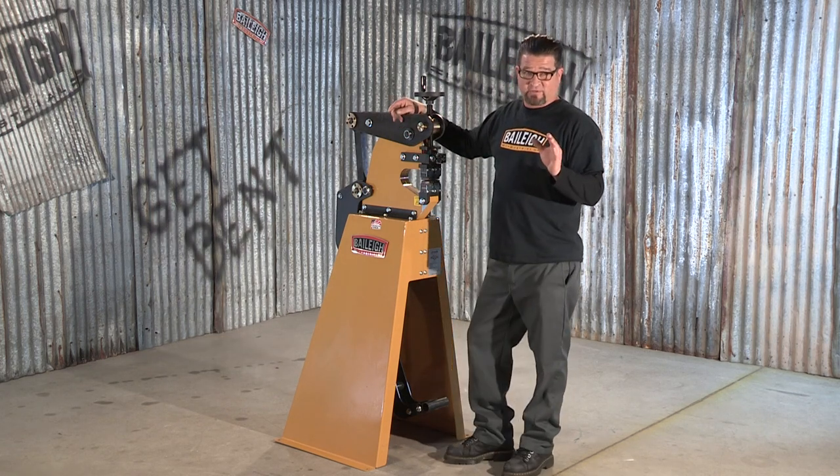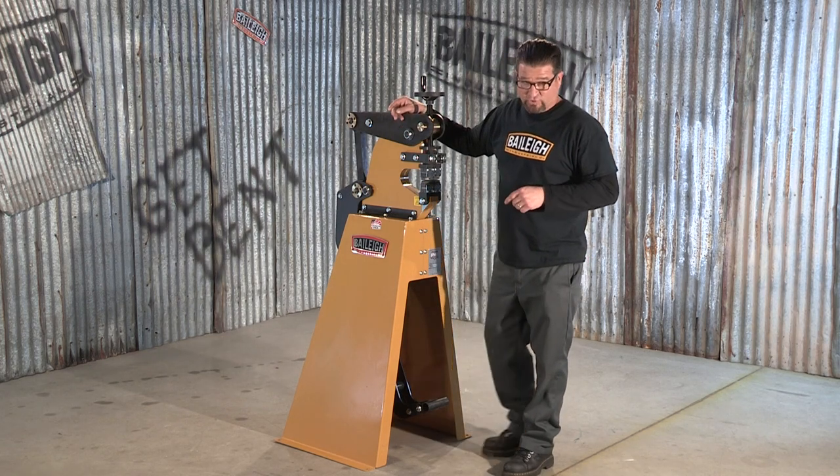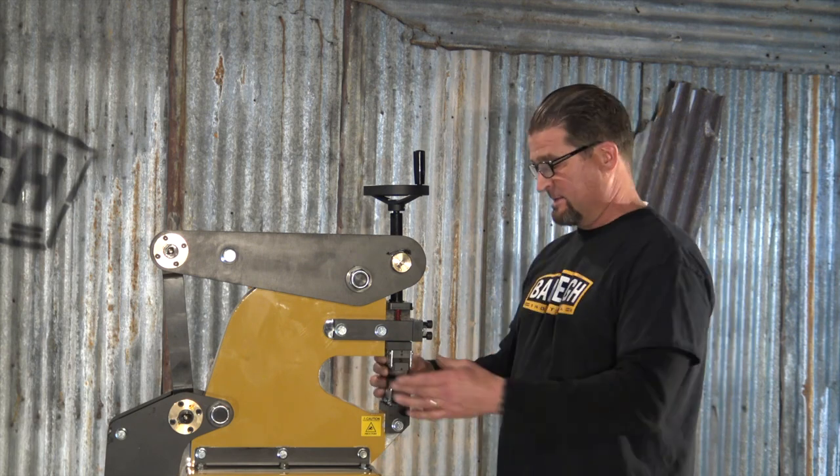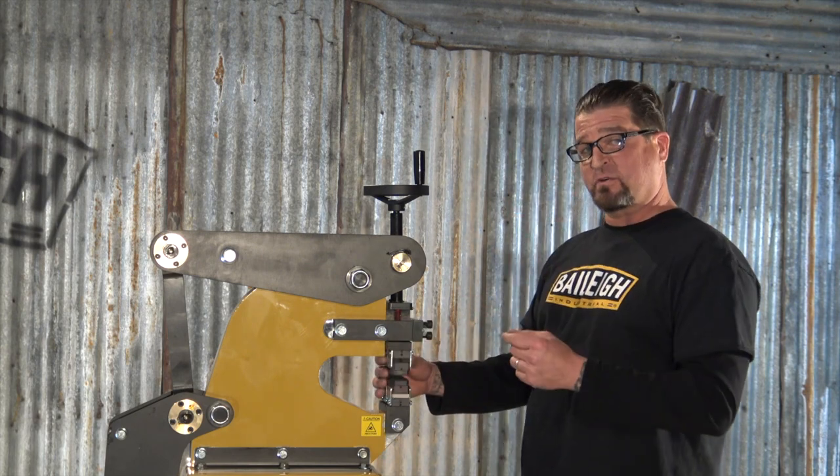One of the coolest features of this machine — get in close and have a look at this. This machine features a patented magnetic jaw system that's reversible.